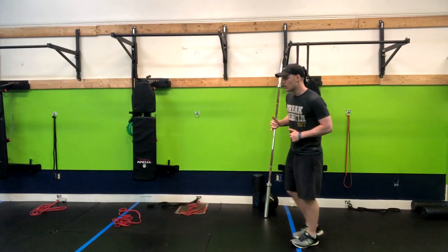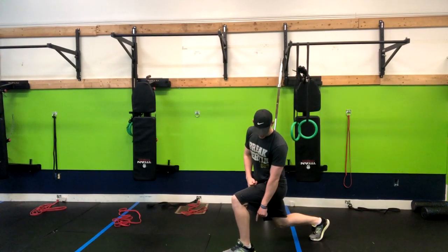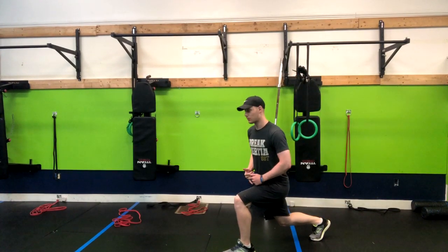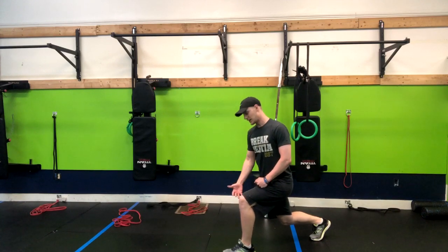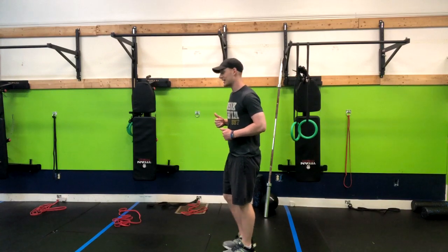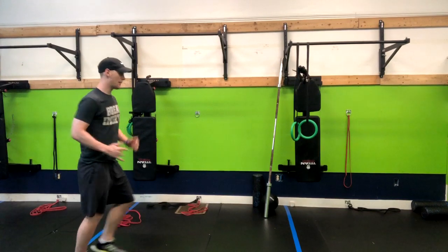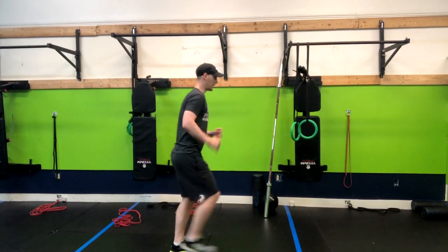So in the walking lunge we're going to do a step out in front. I want to put a 90-degree angle with the weight distributed evenly throughout my foot — some is in my heel, some is in the ball of my foot — and I step right up. My torso is standing nice and tall. Then I go right into the other foot and I repeat that motion, just walking forward.